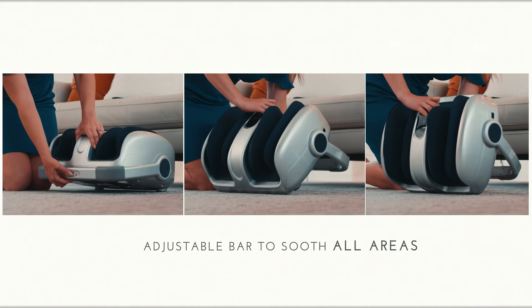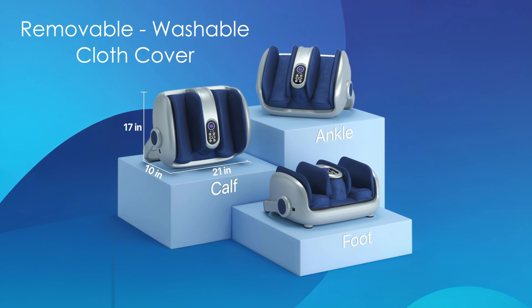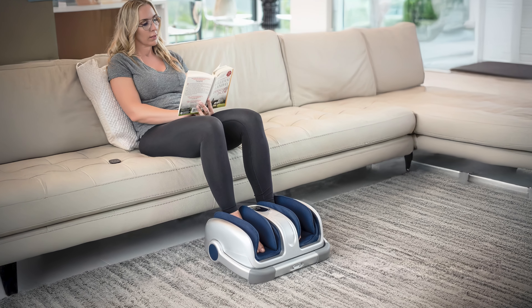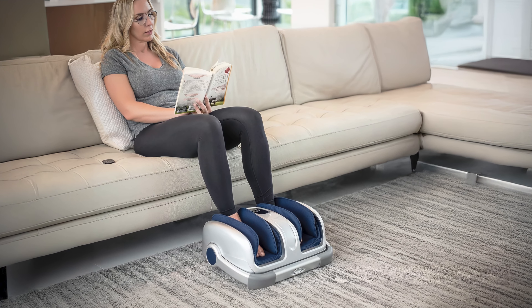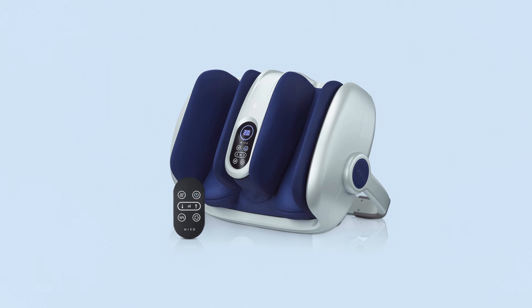Designed for portability and ease of use, the Miko Shiatsu Foot Massager has a removable, washable cloth cover for simple maintenance. It operates quietly, making it suitable for use while watching TV or reading. The massager's compact size allows for easy storage when not in use.